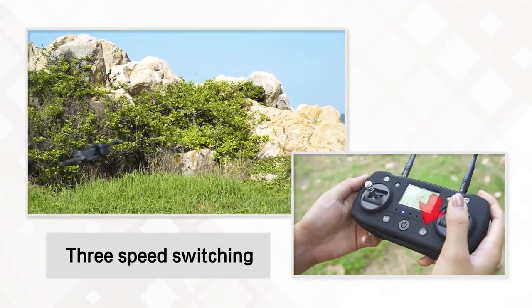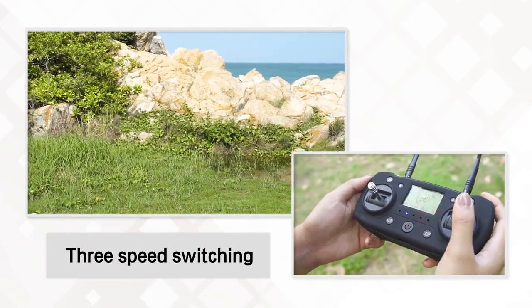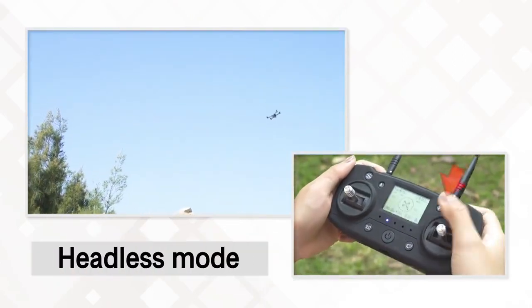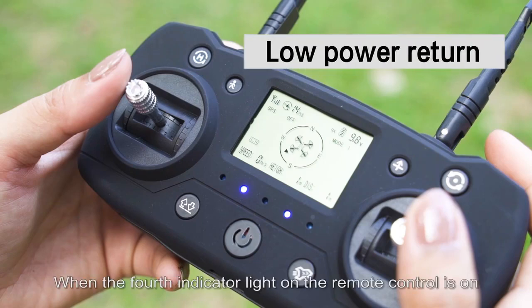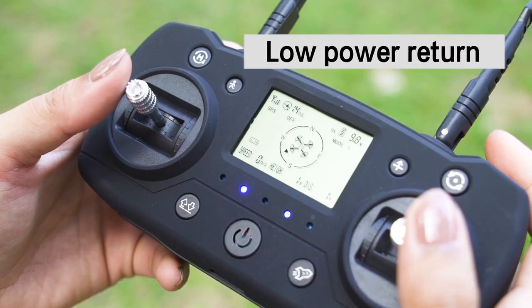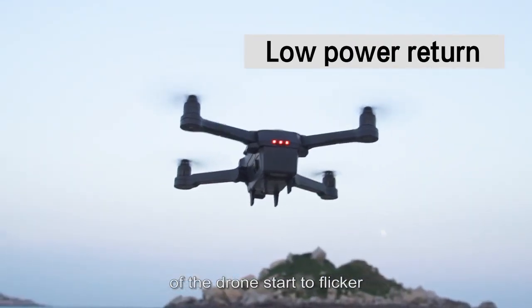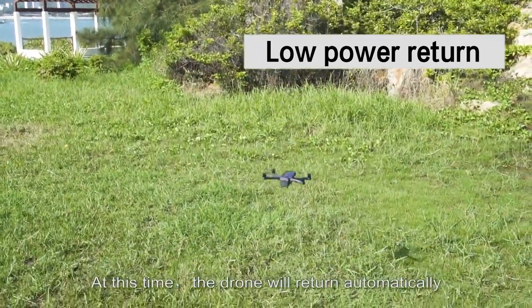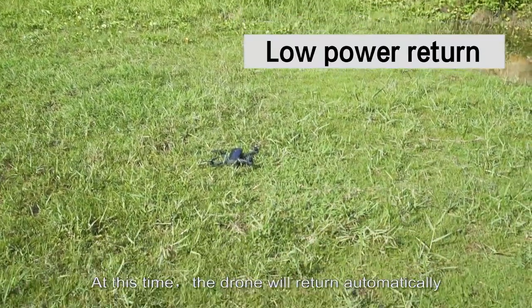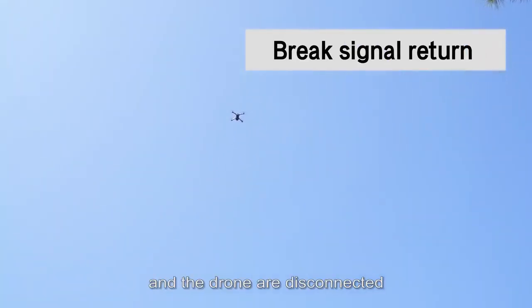Three-speed switching is available in this mode. For low-power return: when the 4 indicator lights on the remote control sound and the 4 indicator lights on the bottom of the drone start to flicker, this indicates the drone's battery is low. At this time the drone will return automatically. If the remote control signal and the drone are disconnected, the drone will also automatically return.